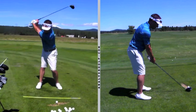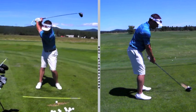Then in the hinge, you can see that there's a little gap now between the bulbous end of the educator and my forearm.